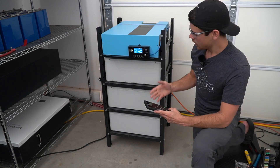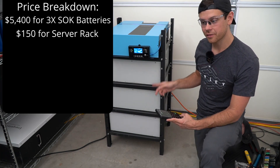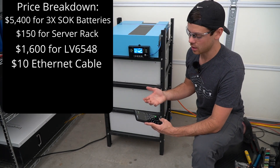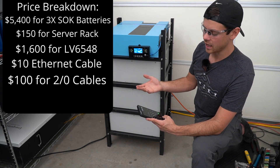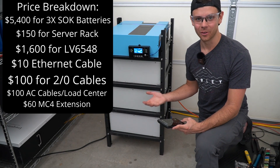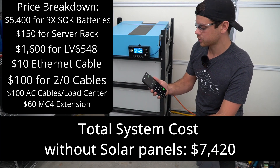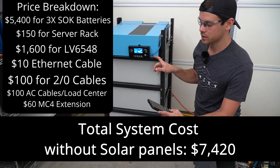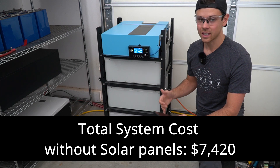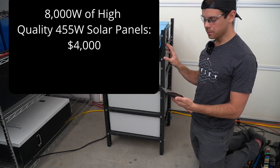Let's do a quick price comparison. Three batteries at $1,800 each gives us $5,400. The server rack is another $150 — or free if you buy multiple batteries. The LV6548 is $1,600. Add a $10 ethernet cable, $100 for battery cables, $50 for AC cables, $50 for a load center, and $60 for MC4 extension cables. That comes out to $7,420. The only other piece you need is the solar panels — this unit can handle 8,000 watts of solar, so some people will use 1,000 watts, some 5,000, and some will max it out, which changes the cost significantly. Solar panels are about 50 cents per watt right now, so to max the solar input it would cost about $4,000, plus mounting hardware and labor.